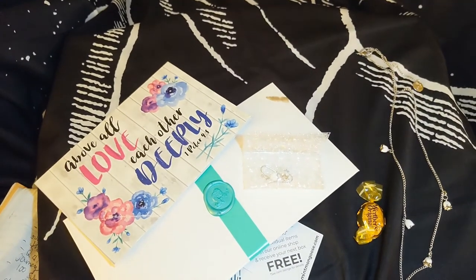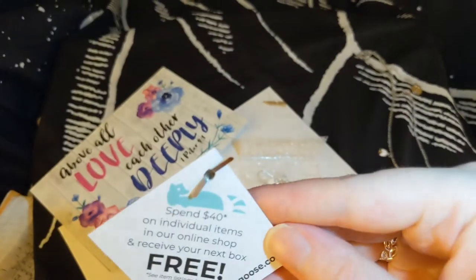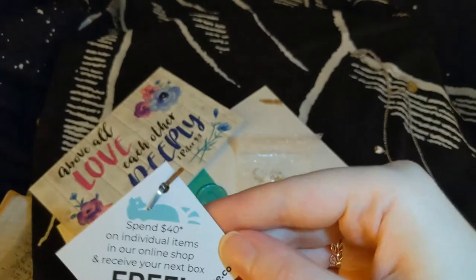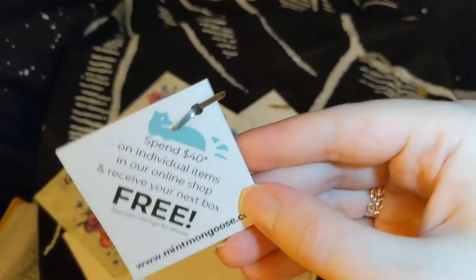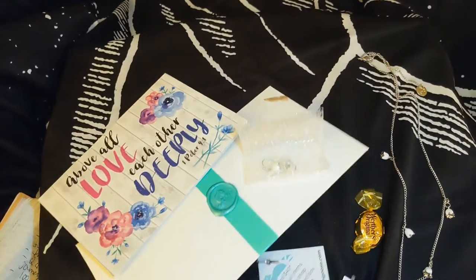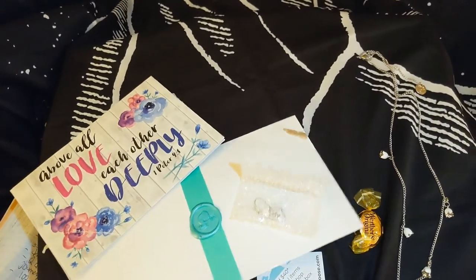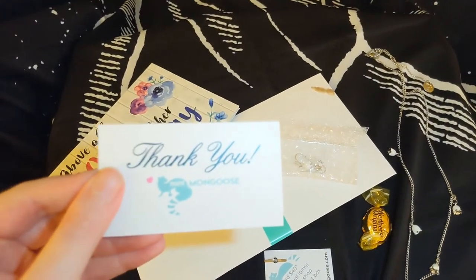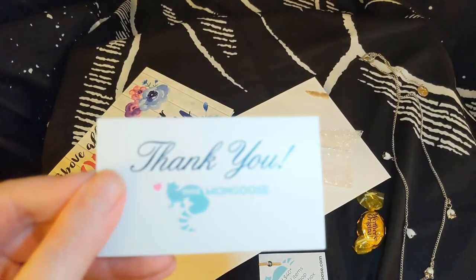Another thing Mint Mongoose offers: if you spend $40 on individual items in their online shop, you receive your next box free. That's a pretty good deal — I did not know about that. They do have their business card included, and I'm really in love with their little mongoose logo. It's adorable.